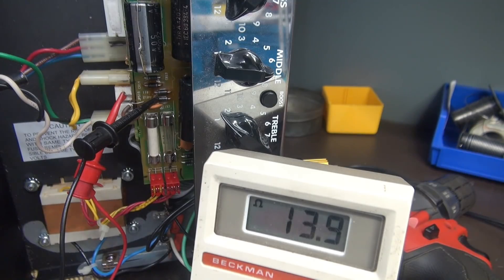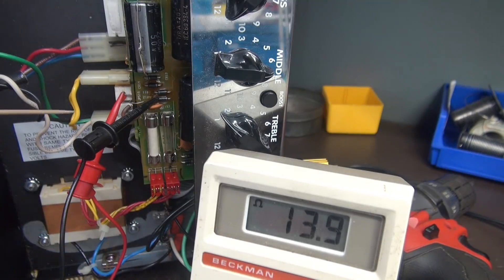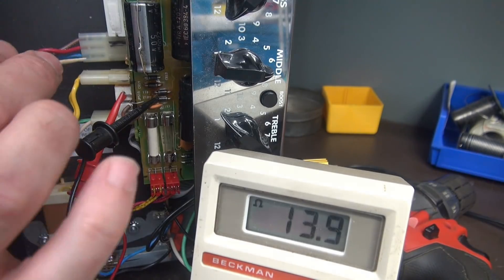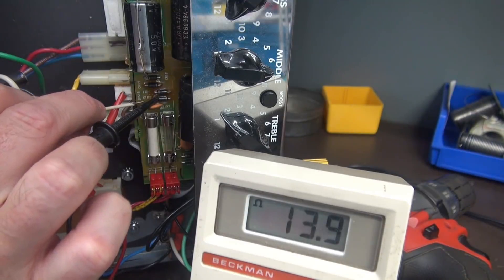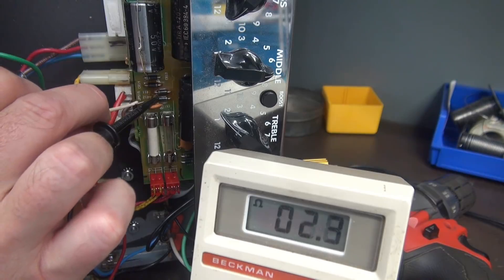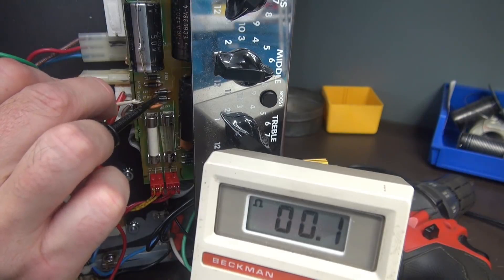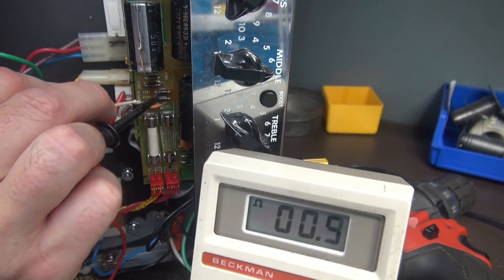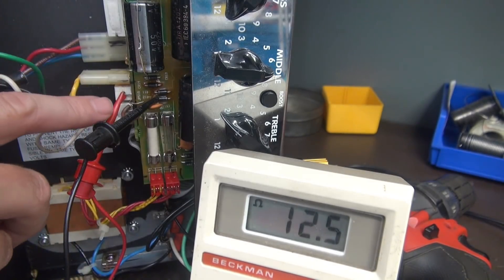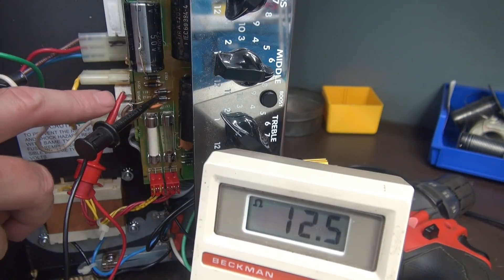So I found the culprit. You see that 13.9 ohms on my meter? I'm actually measuring from that resistor to that diode, and that would normally be connected by this little jumper wire. Watch when I move this little jumper — see, she dove down? I can make it fail. So we have a bad solder connection where this little jumper is joining that PCB over to this PCB.